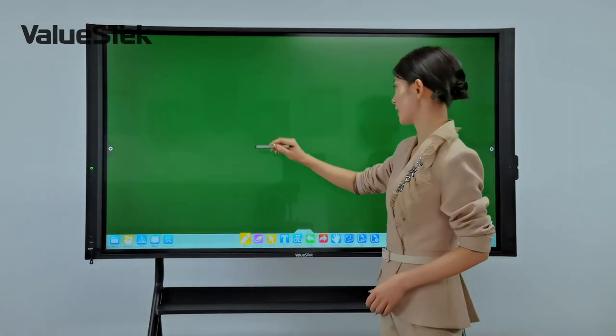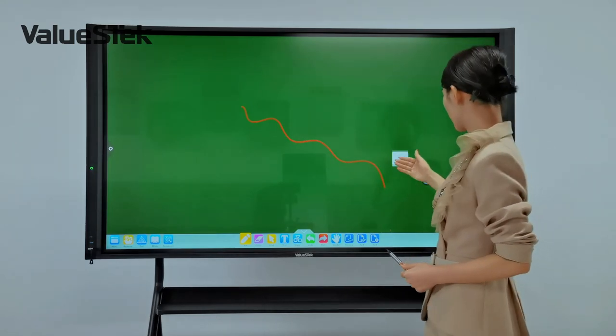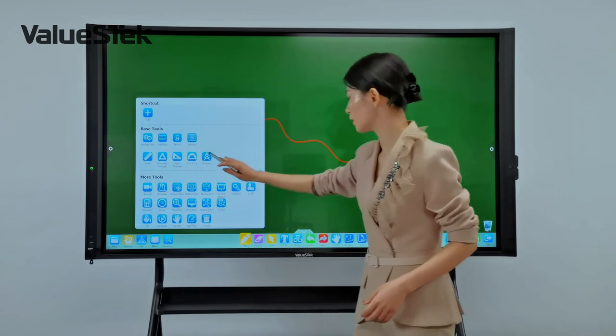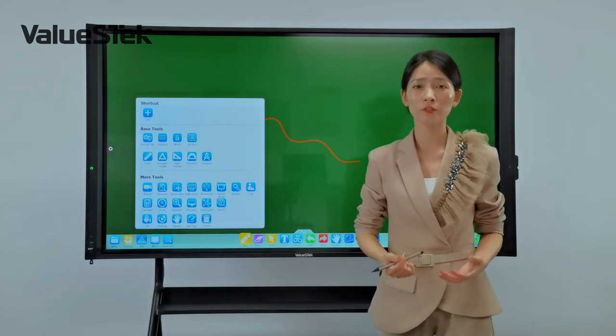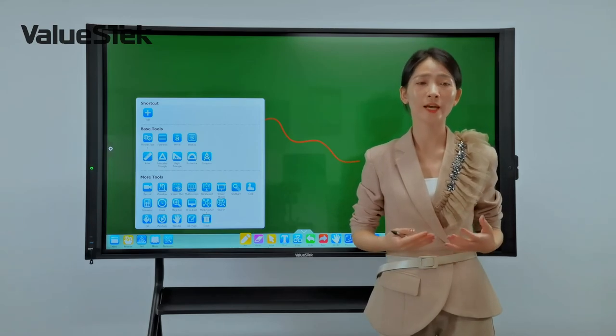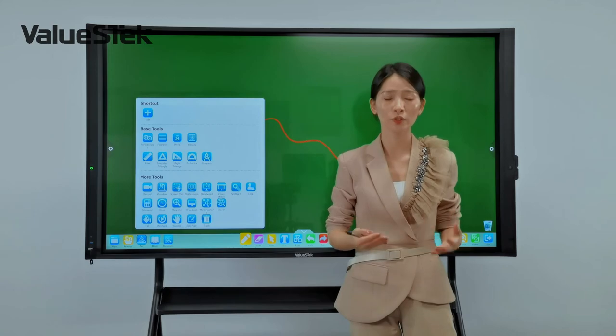The writing is very smooth. You can pause, slow down, and replay. There are many other tools for teachers and students to interact and engage their lessons. For more details, we have another video available for you to learn from.